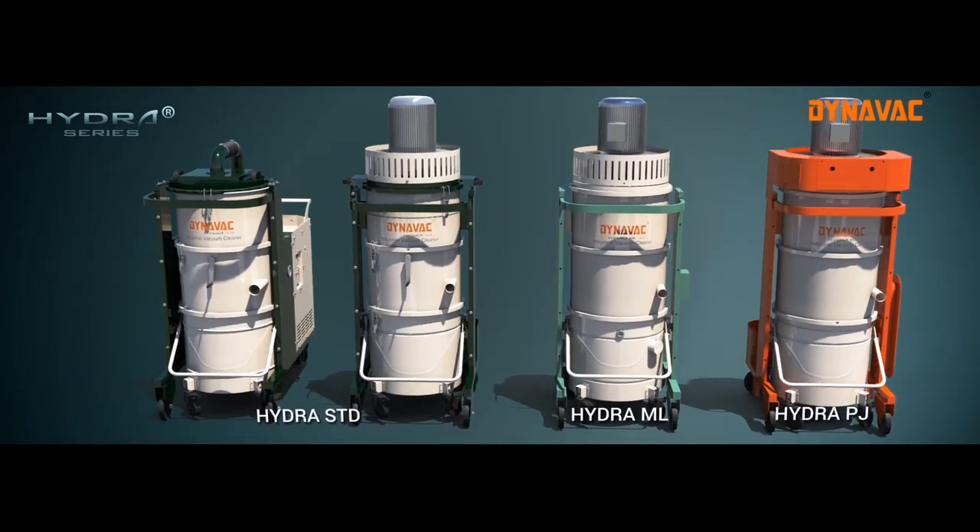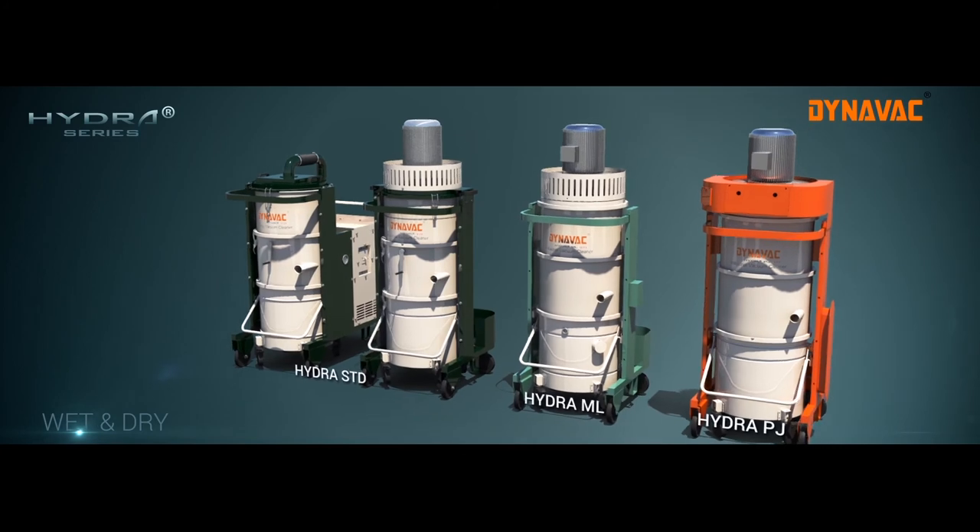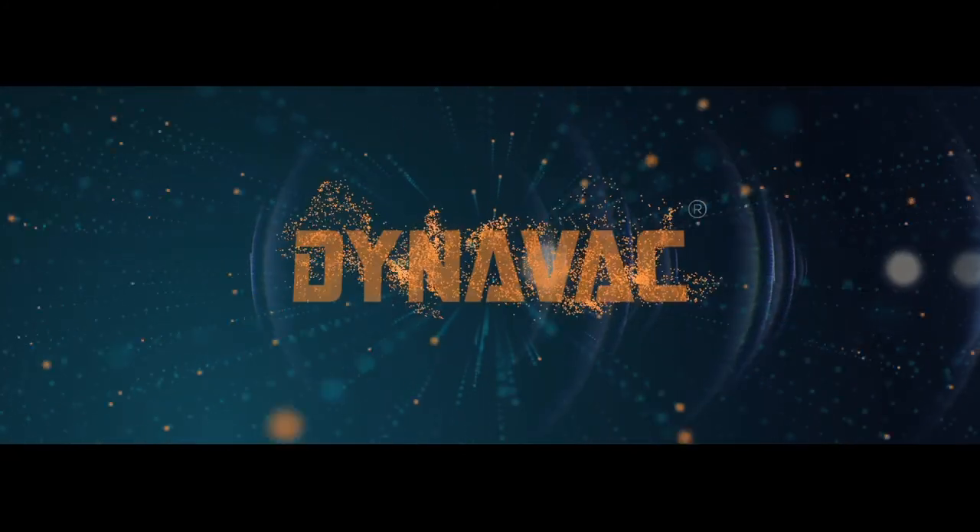Dynavac industrial vacuum cleaners and dust collection equipment — your perfect solution for quick and efficient cleaning.